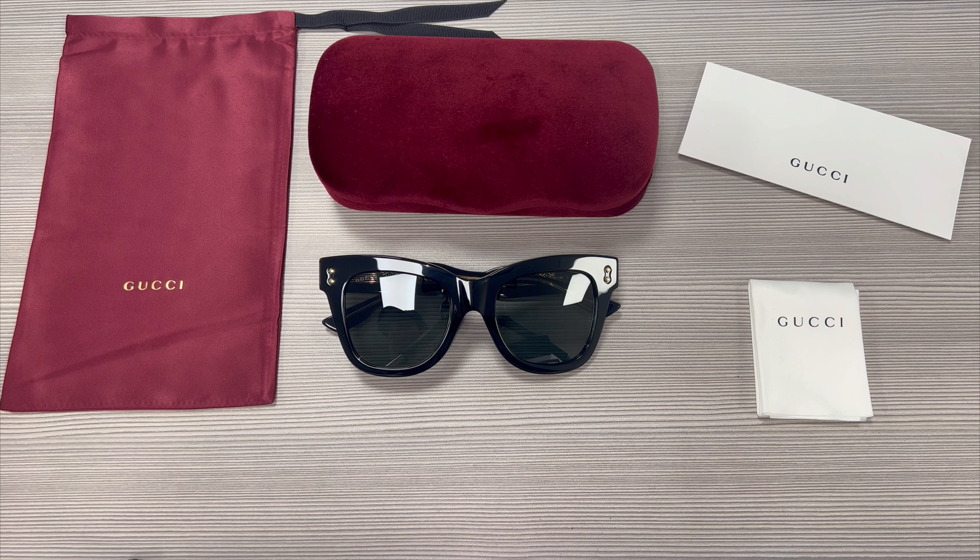Thank you for watching. If you're interested in checking out these frames or any other frames, head over to the link in the description and check out joylot.com. Have a joyful day.